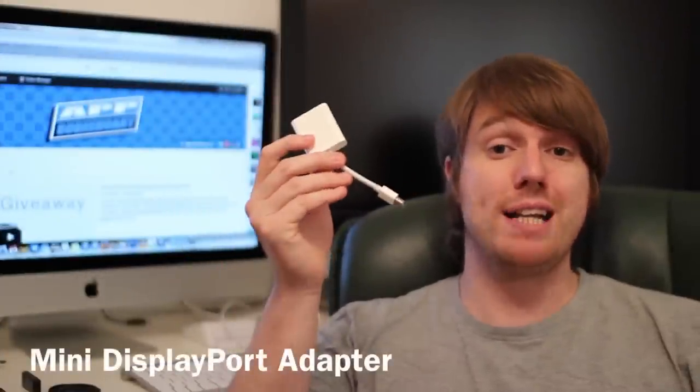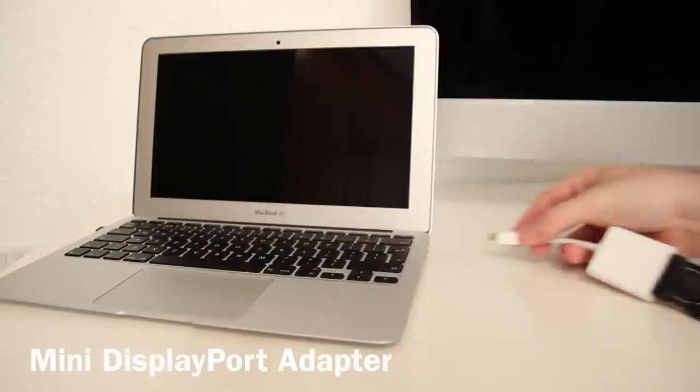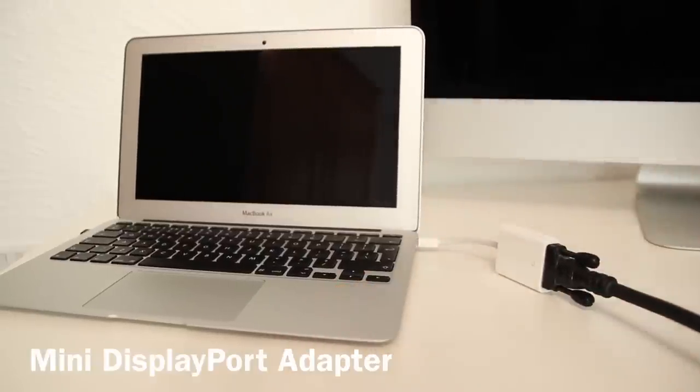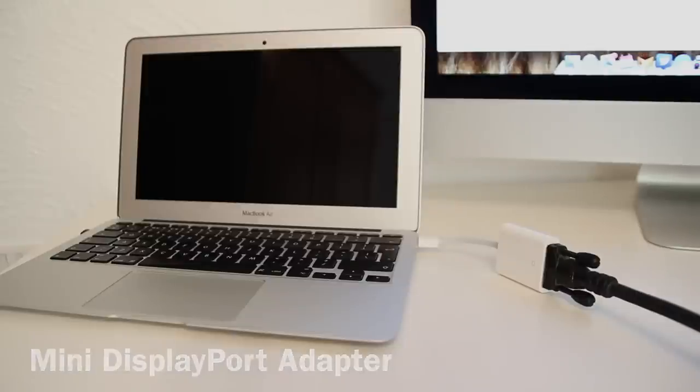Another useful accessory for your MacBook Air is the mini DisplayPort adapter. This will allow you to connect your MacBook Air to an external monitor or even a TV. This is the mini DisplayPort to VGA, but you can also get a version for HDMI or even DVI, so whatever your TV or monitor needs. This is going to be great if you need more real estate for your work or even just to watch a movie on a larger screen.